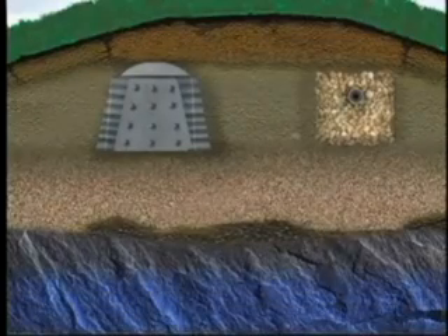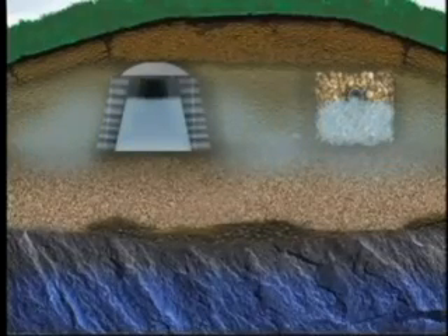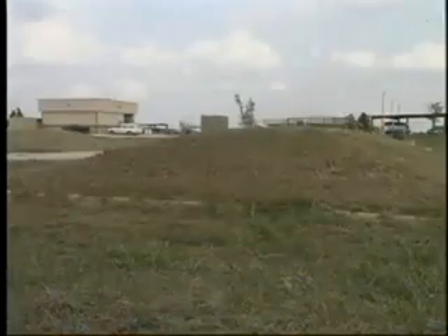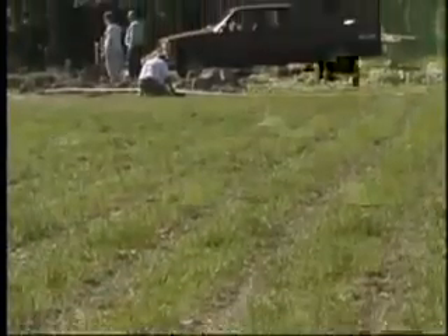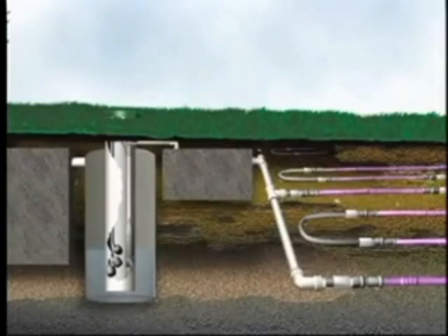The mound system is ideal for areas with minimal soil between the surface and either groundwater or bedrock. A drain field is created above the natural soil surface to allow final treatment of wastewater. In essence, this is a traditional low pressure dosing system built above ground level. The subsurface drip dispersal system provides uniform application of wastewater across the application field. The system consists of a pump tank, filtration system, subsurface drip tubing, and controller.